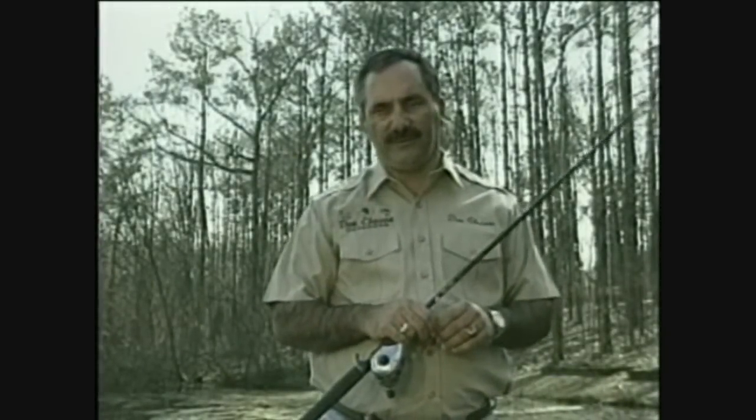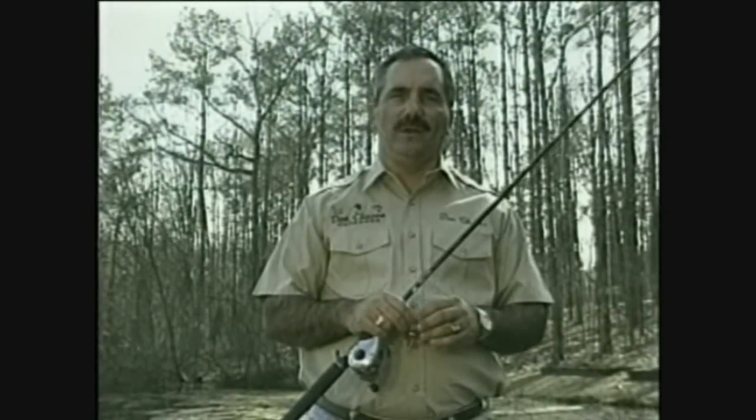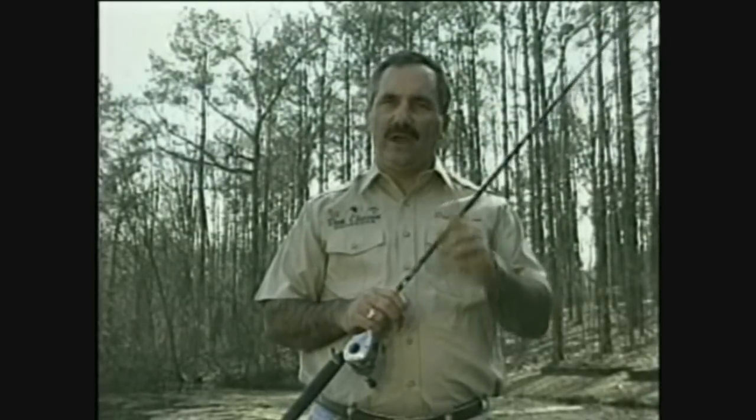Hi folks, I'm Dan Chasen, professional fisherman and host of Dan Chasen Outdoors. I'm here to introduce to you a lure that I've been using a long time and I'm very excited about it, and it's called the original wobble head.